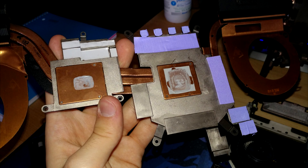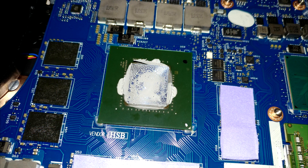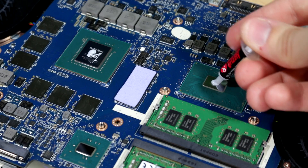Looking at the pre-applied toothpaste from Dell, I am not all that inspired. While I can't just flat out say that the thermal conductivity of the paste itself is bad or that it is of low quality, as I have no way to test either of those things, we can see — especially as evident on the GPU — that the paste may be a bit dried out or possibly just poorly applied. At any rate, we should be able to fix those things with the Thermal Grizzly, assuming I can actually put a reasonable amount of paste on there.